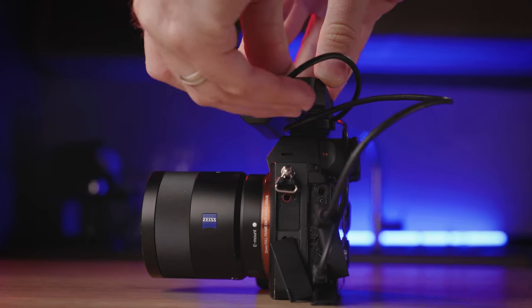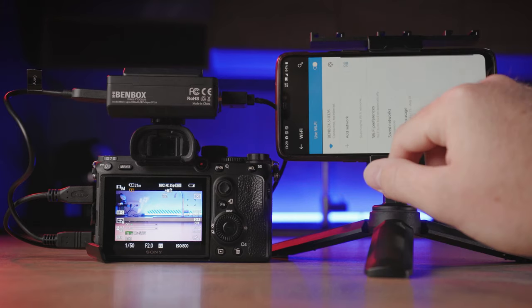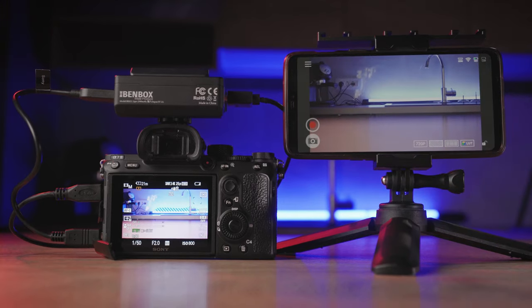On the right side, you will find the HDMI in-port for the video signal from your camera. Once powered on, switch on the Wi-Fi of your smartphone or tablet and connect to the Benbox. You have to download the Inkey app from the website or app store to be able to use it.